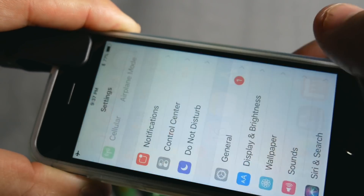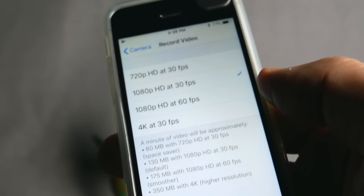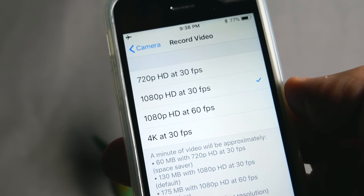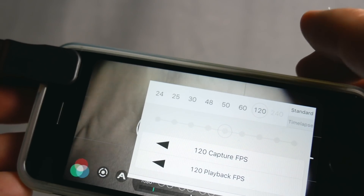Another thing you want to think about doing if you're shooting action footage is change the frame rate. Most phones default at 30 frames. If you're using Filmic Pro, you can crank it up even higher — 120. I don't want to just tell you about the lens, I want to tell you how to get the best performance out of it.